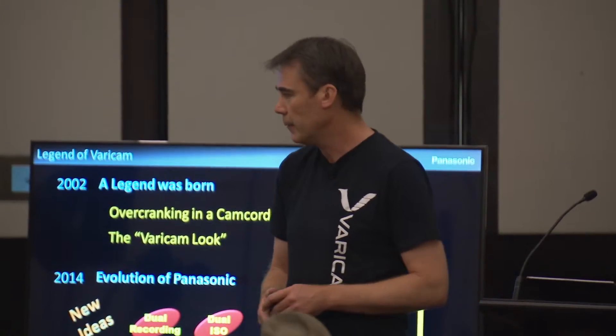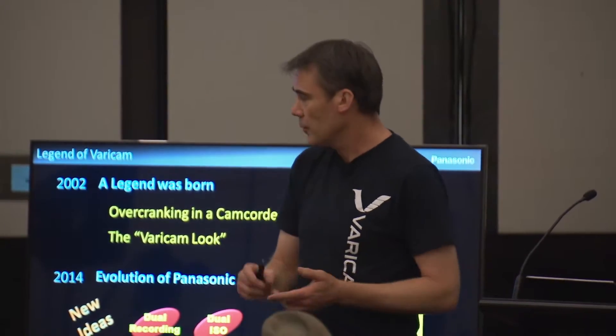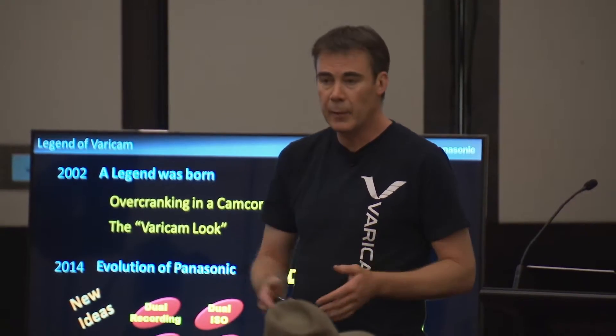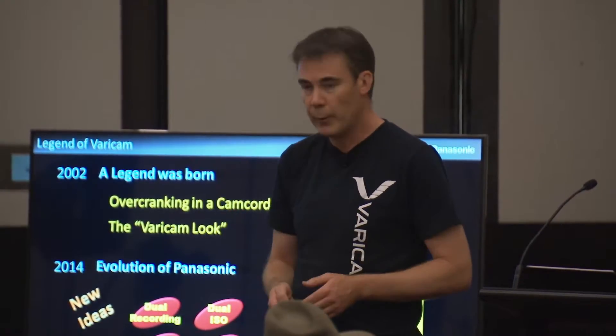That's what we know we've achieved in the Vericam. As Tarka mentioned, the dual recording, the dual ISO, the modular design, and the in-camera colour grading — they're our hero features.